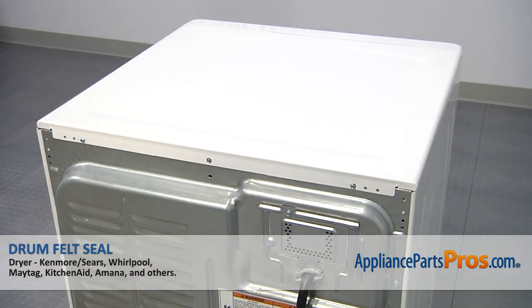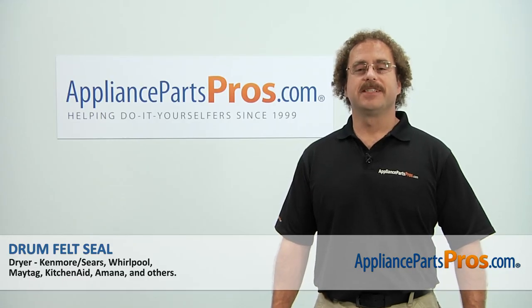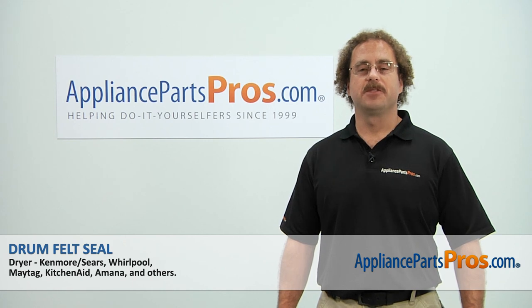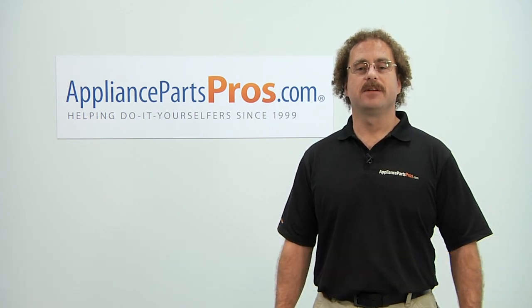Now that we're done repairing the appliance, we can plug it back in and take a first spin. Thanks for joining us for another successful repair, brought to you by AppliancePartsPros.com. Check out our other repair videos on our site, Facebook, and YouTube.